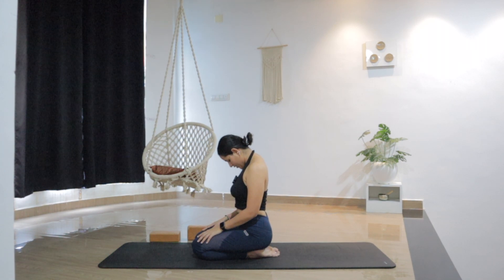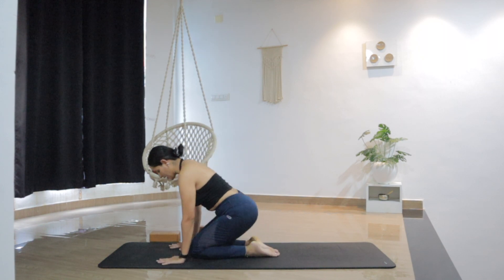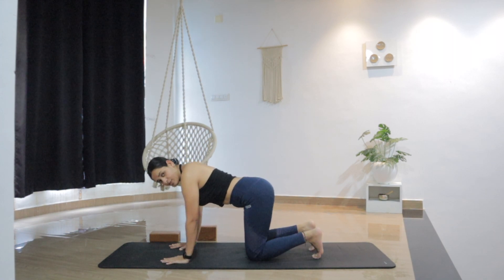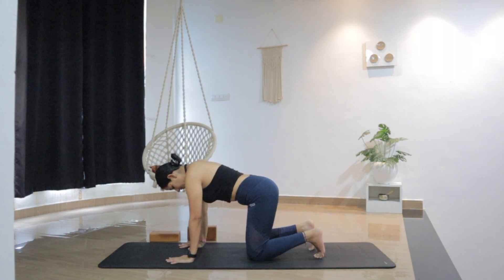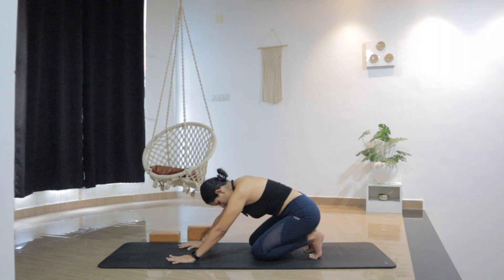Bring the chin into the chest. Gently open the eyes if they were closed, and then slowly lift the head as you look up. From here, coming onto the knees in a tabletop — knees hip width apart, palms under the shoulders. Keep the toes tucked under. As you inhale, shift the weight forward. Exhale, drop the hips back on the heels to stretch the toes.